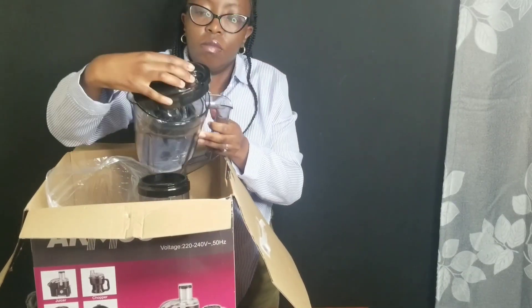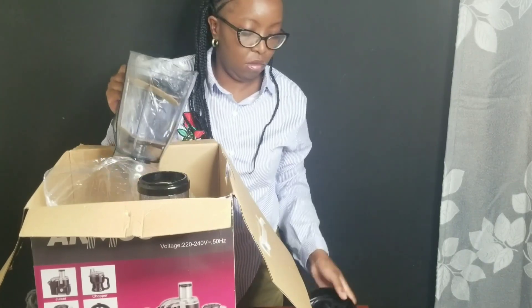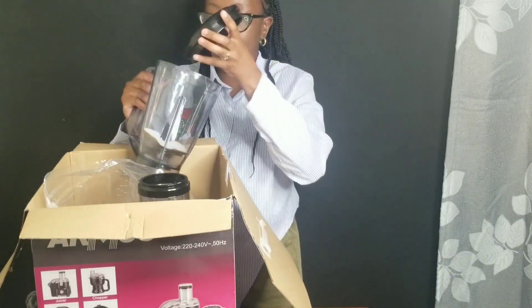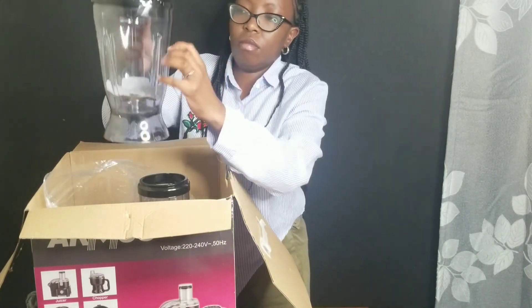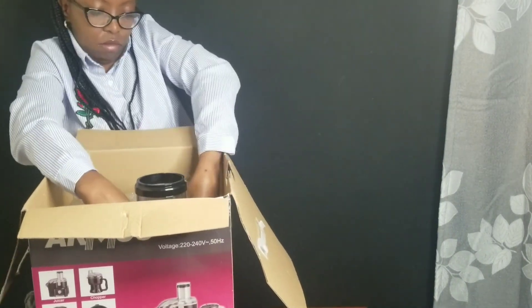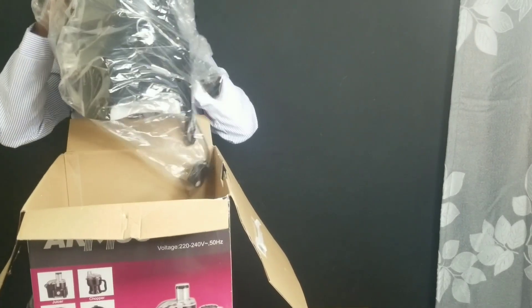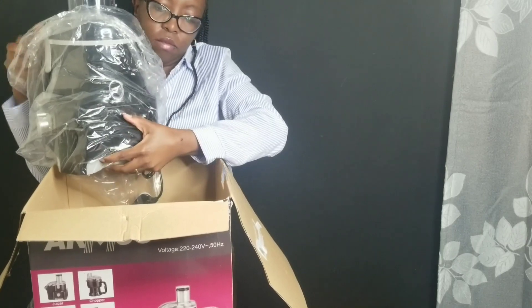Inside we have a mincer — you can use it when making minced meat. You can see it's a very good package. And finally, that is a juice extractor. It is designed with a 75 mm feeding tube.